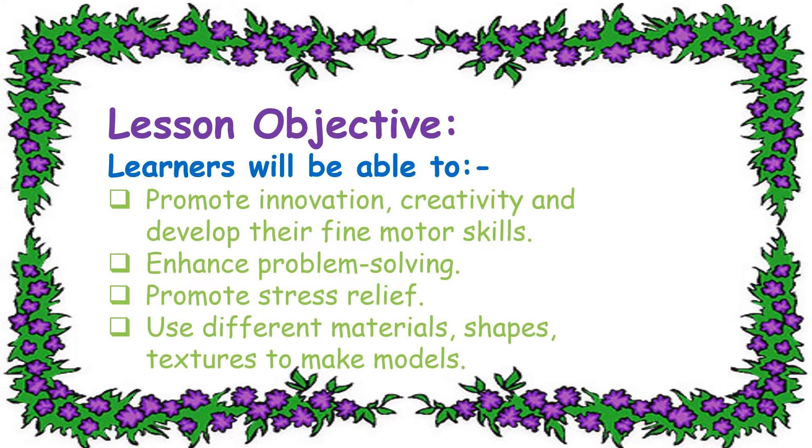Lesson Objective: Learners will be able to promote innovation, creativity and develop their fine motor skills. Enhance problem solving. Promote stress relief. Use different materials, shapes, and textures to make models.